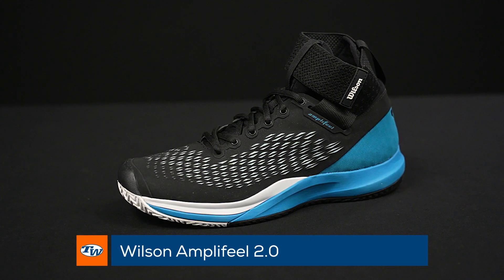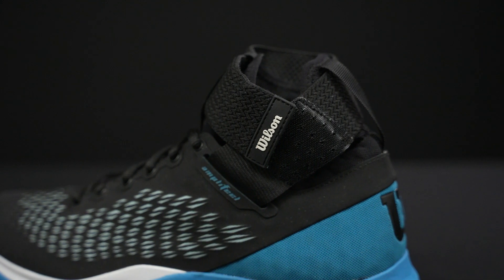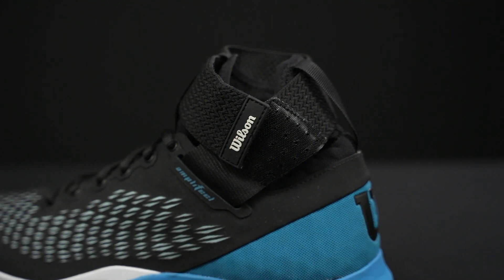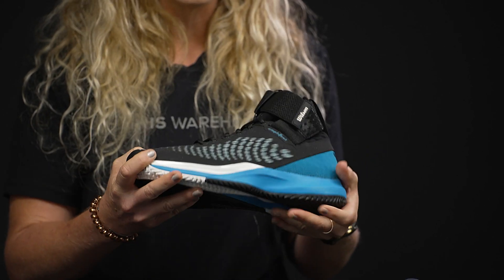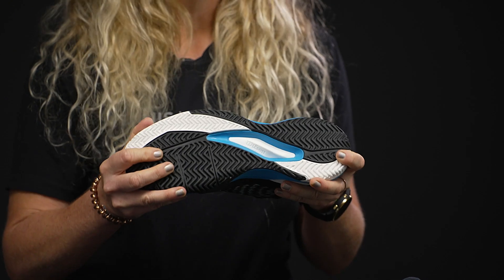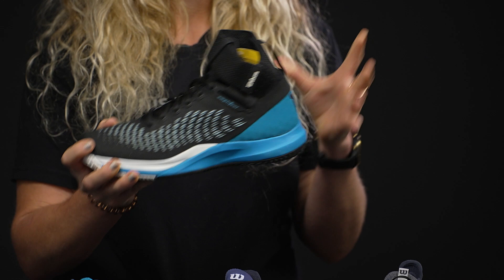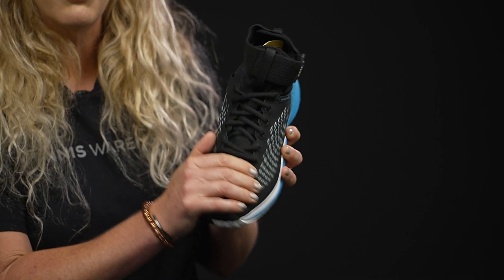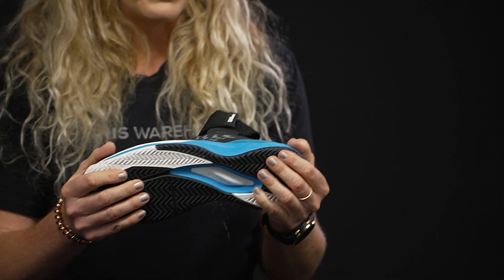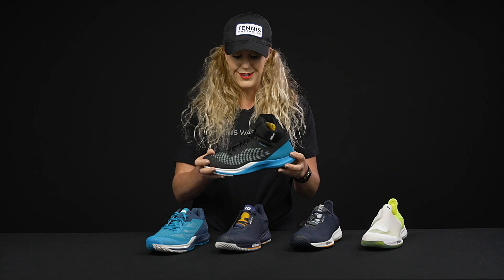Last but not least, we have the Amplifeel 2.0. This shoe is a little polarizing as it does have that ankle collar up here, so it's a bit of a mid-sized, mid-fitting shoe — it will hold you in. This is going to be the most stable option of all the shoes on the table. It's super aggressive looking; I really like this style — it kind of looks like you're not messing around when you get out on the court. You're going to be really held in well. It has a really fun upper with good durability, good breathability, and the biggest thing about this shoe is it's going to be so stable and keep you upright from all areas of the court.